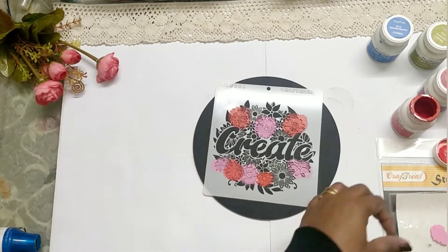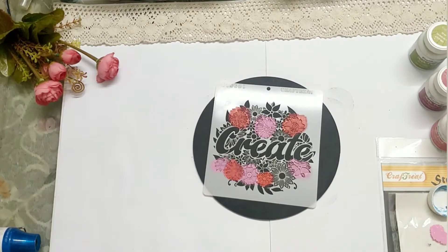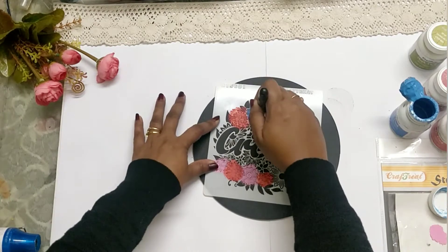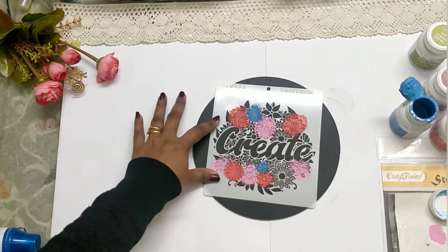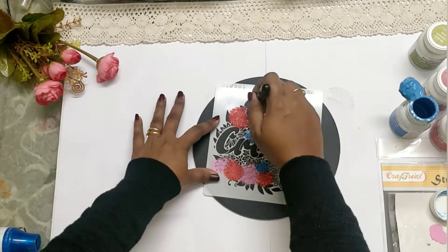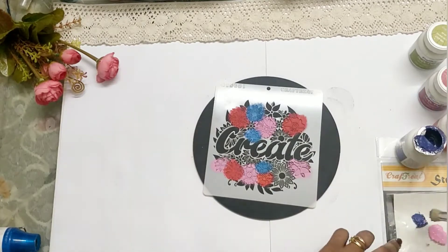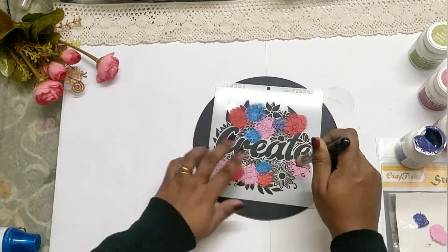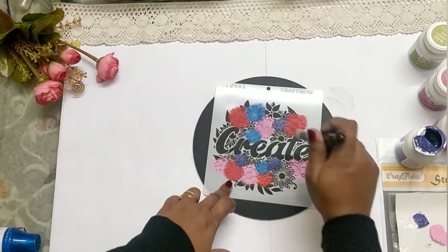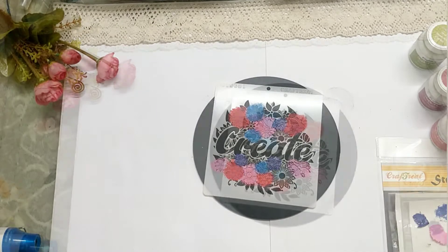The idea I had was to have a very colorful, vibrant panel as a wall decor, so you'll see me using multiple vibrant shades of chalk paints here. All the chalk paints used here are from Craftree.